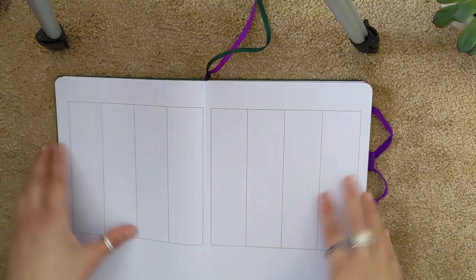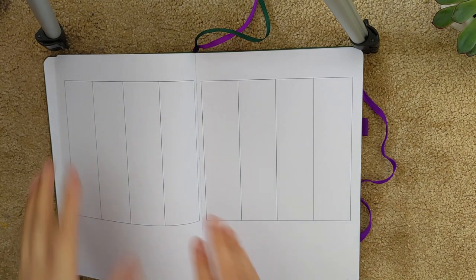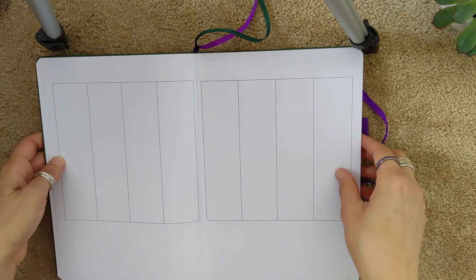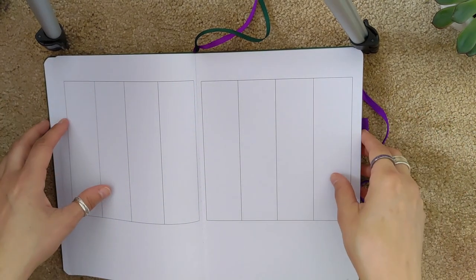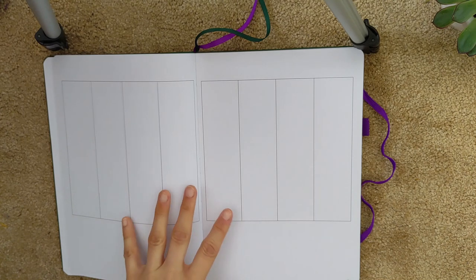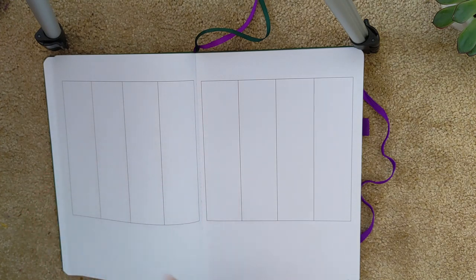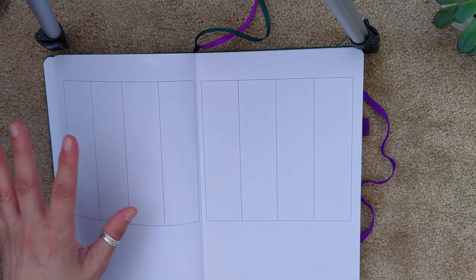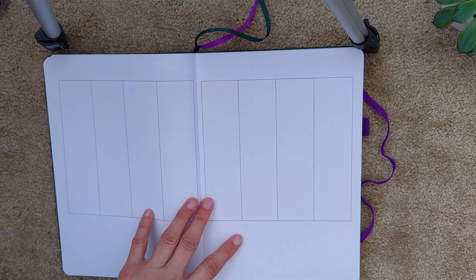Then it goes straight into the weekly spread, which is something else that really drew me to this planner. This is one of the best weekly spreads I've ever seen in an undated planner, and a huge improvement on the previous edition of their bullet planner. I bought that one and made a video when it first came out a few years ago, but this version is like 10,000 times better. It's fixed all the things I didn't quite like about the first edition, and it's so flexible, so beautiful, with such attention to detail. I can't wait to move into it.